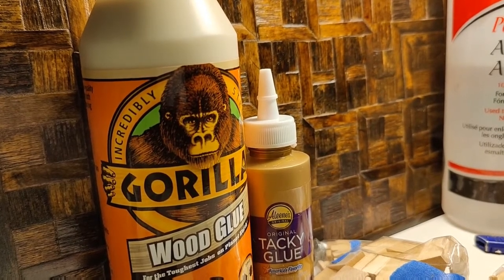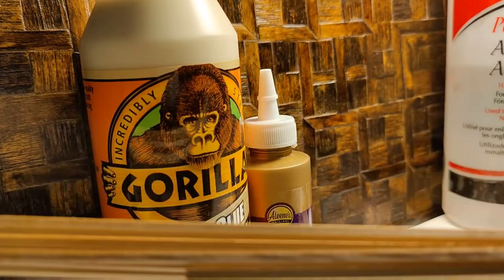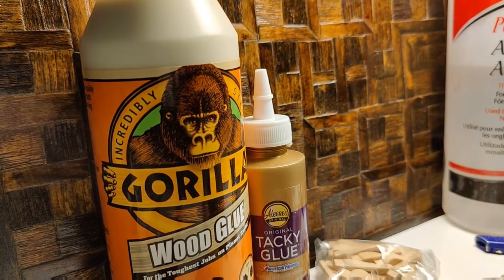I keep wax paper on hand to protect my table when I'm staining or working with something sticky. I do order things from miniature supply suppliers, but I keep spare boxes of wood pieces and that's what I use when making things from scraps.